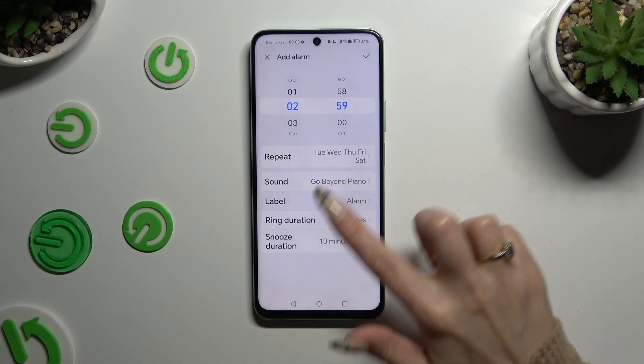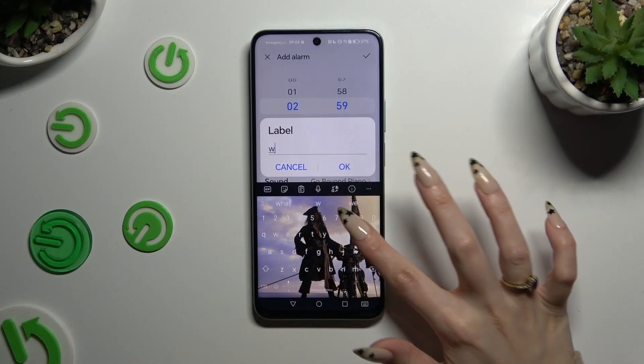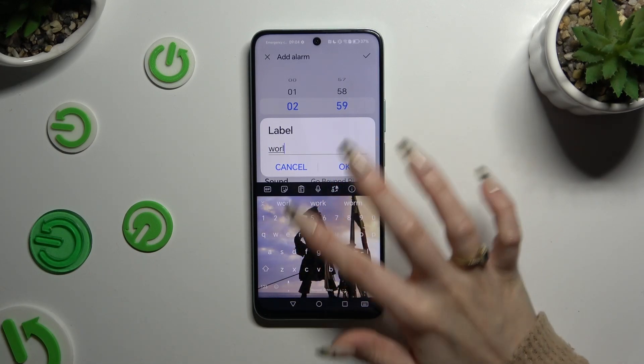Now tap on label. Label your alarm however you want to, if you want to, and hit OK.